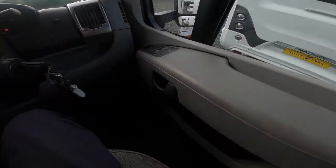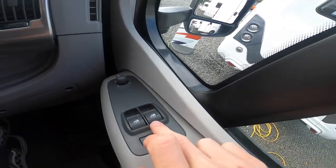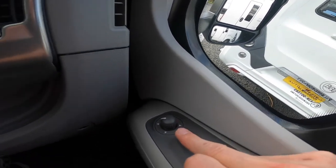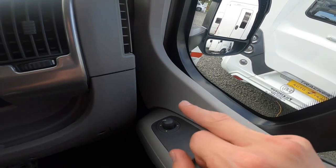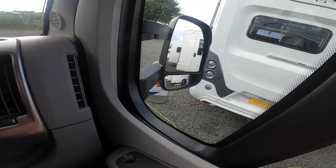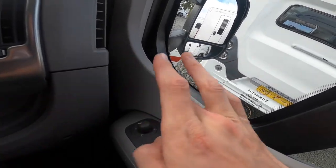Now in the cab. To the right of the driver you do have your handbrake, electric windows for driver and passenger side, and electric mirror adjustment. There are two mirrors on each side — the big one and the bottom being the blind spot — which you can control and adjust via here.